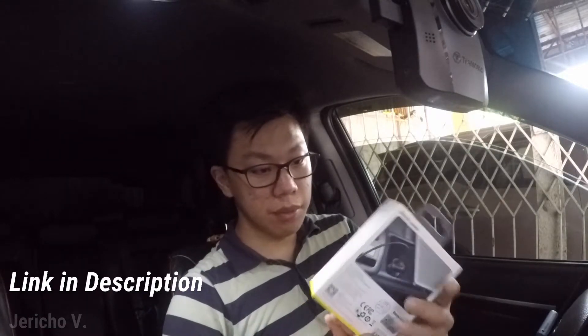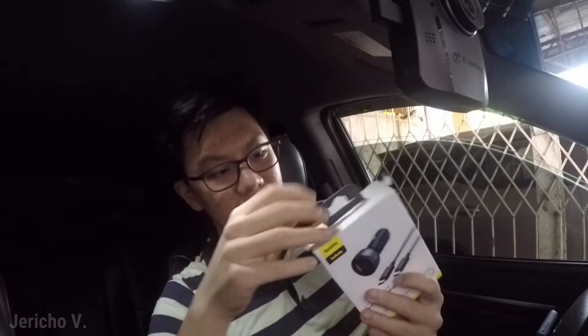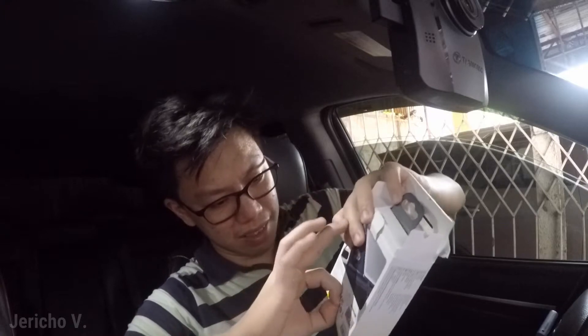I got this for around 860 pesos on Lazada and it came with a cable — a Type-C cable. Let's open it up. It's sealed with a little tape on the side. I could just rip open the entire box but I'm not like other people. It's also taped on this side — you've got to commend these guys, they really don't want anyone tampering with their products.